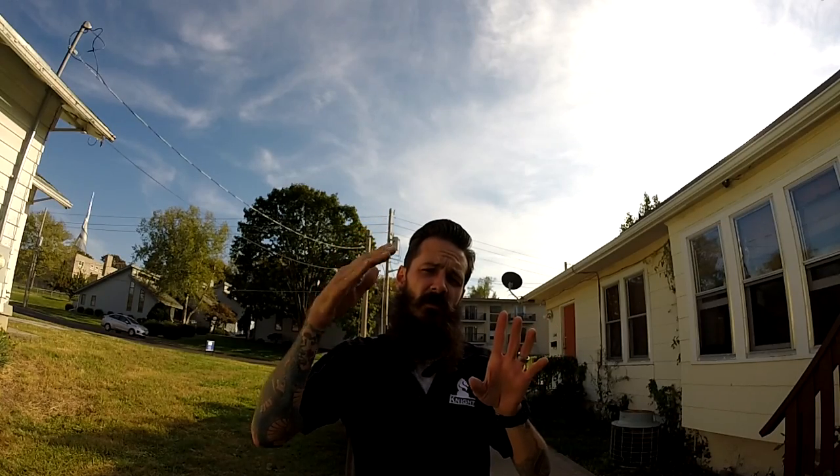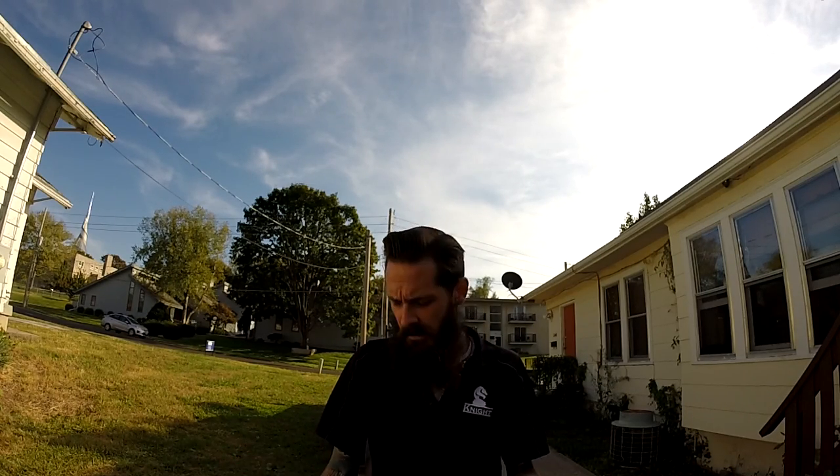Hey, what's up YouTube, Luke the window cleaner. I want to make a quick video on something I saw the other day that was pretty creative — a screen lanyard. When you're doing residential work and the screens come off from the outside, instead of bringing the screen all the way down, going back up to clean the window, then coming down, cleaning the screen, and bringing it back up, you can just dangle the screen from your ladder. Everything you need you can pick up from your local hardware store or even Walmart — just some string and some kind of clip.